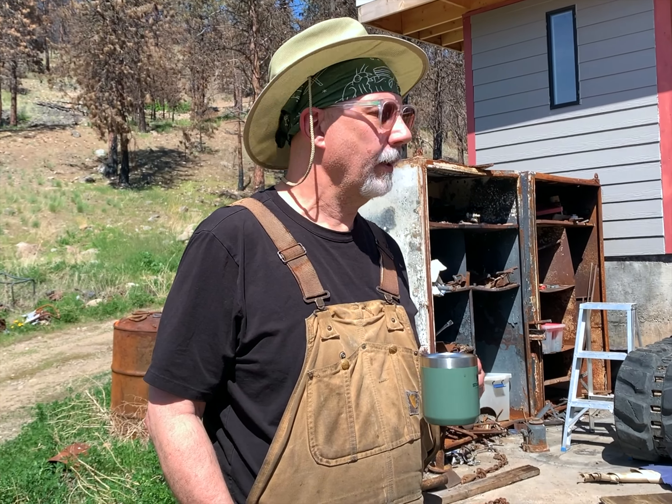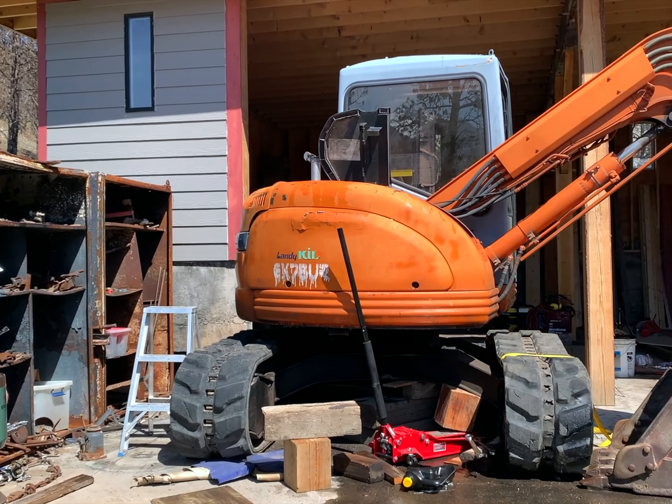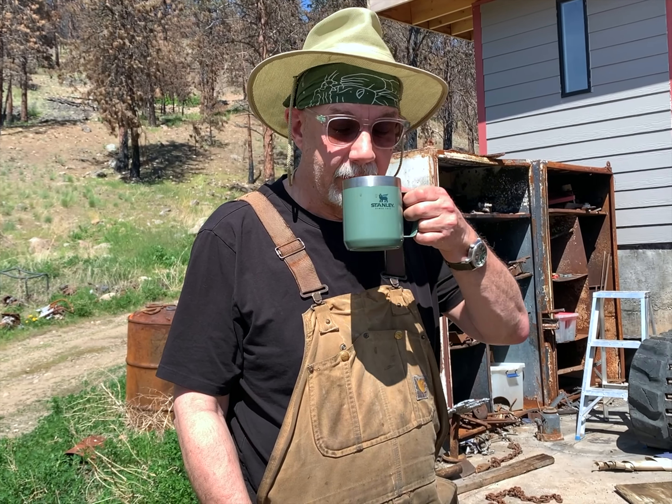Hey folks, it's Stacey here, Homestead on the Hill, and I'm down at my neighbor's place, Derek. What we're going to do is work on this machine over here. One of the drive units has failed, and we're going to pull it out and slide a new one in. Sounds pretty straightforward, but you know how these things work.